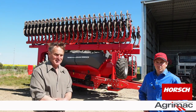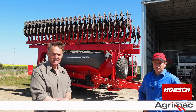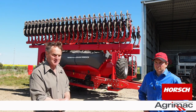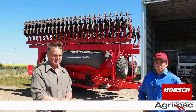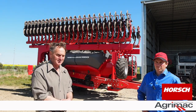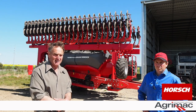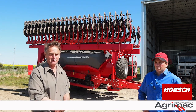It's typical of beautiful German engineering. It's possibly the best-engineered machine on the property. We've had absolutely no breakages and it's pretty much faultless. Fabulous machine.